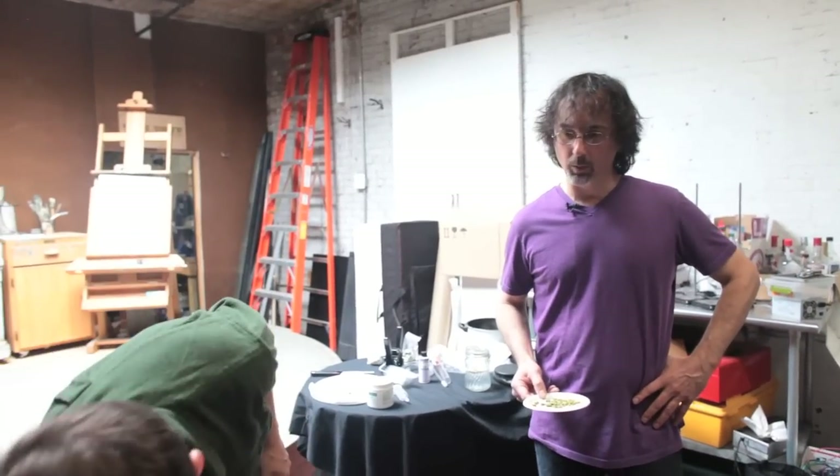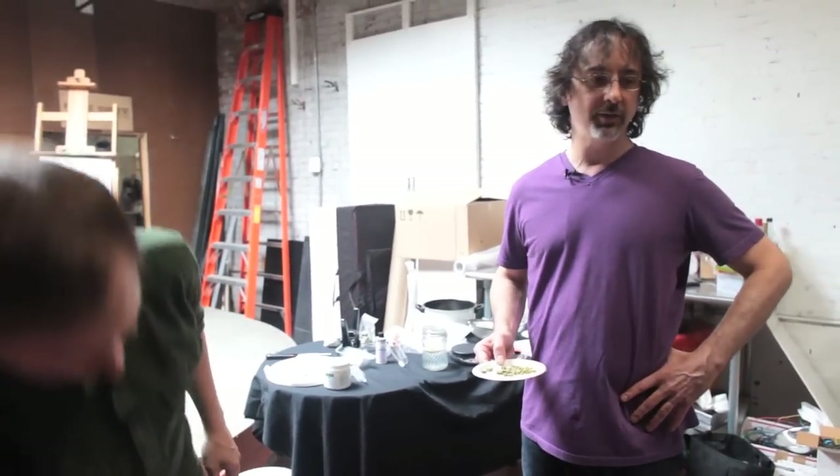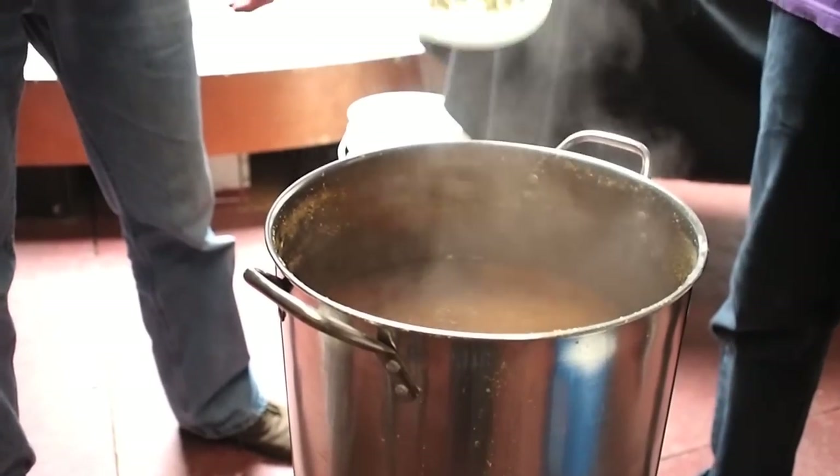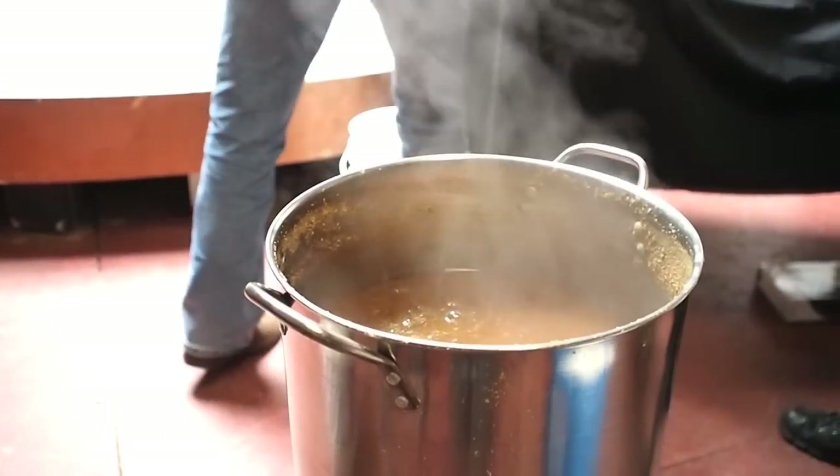Now that we're done with 60 minutes of boil, we turn off the heat and add our last hop addition, which is called flame out. This will give most of the aromatics to this particular beer. This is a Kent Golding hop.